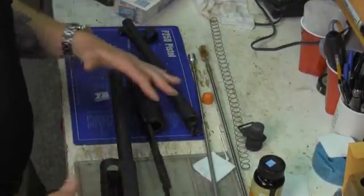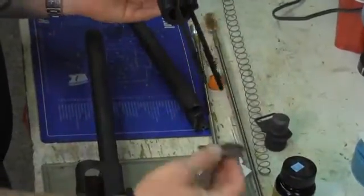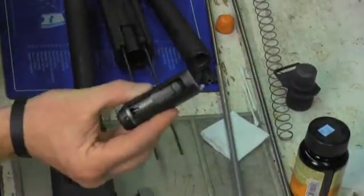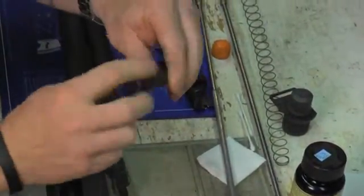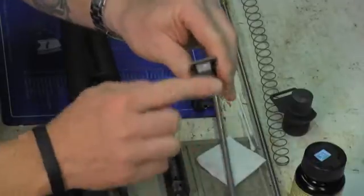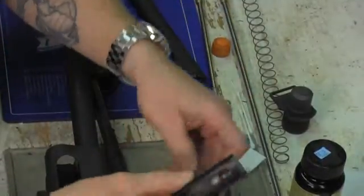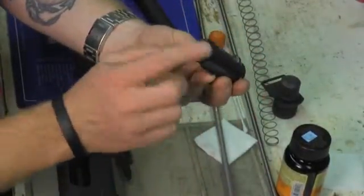When we're going to put the bolt and put the weapon system back together, you have the action bars, you have the bolt carrier, and you have the bolt. Notice that the back of the bolt is rounded and the front of the bolt is flat. The bolt carrier has a rounded area and a flat area. The way these two marry together is the flat goes on flat and the rounded goes on a rounded area.